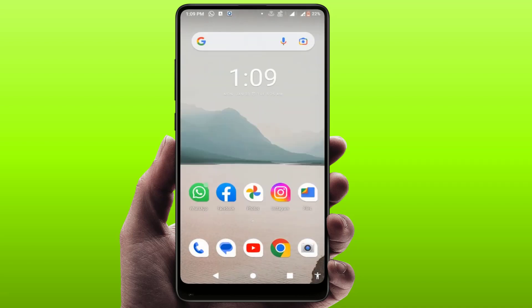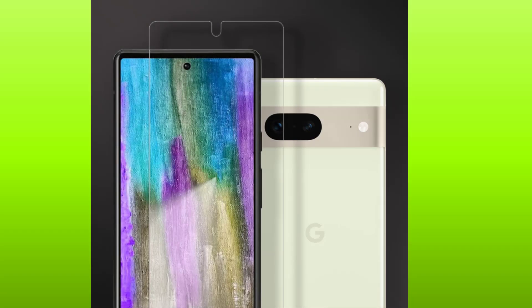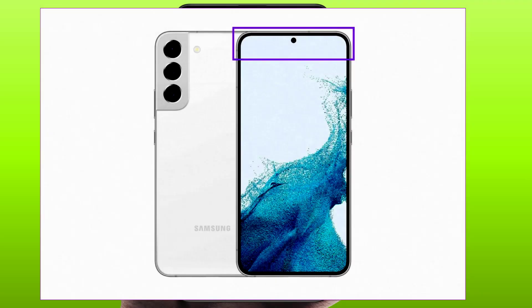When you are facing this type of problem, first you need to ensure your screen protector is not blocking the proximity sensor. I was facing the same problem — my screen protector was blocking my proximity sensor. When I removed the screen protector from my phone, my problem was solved.